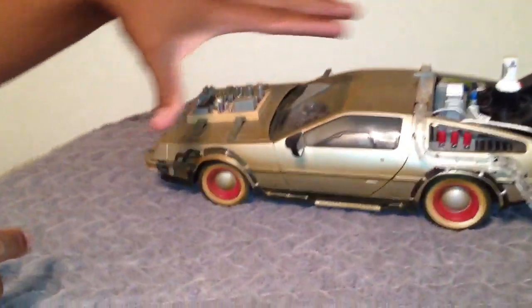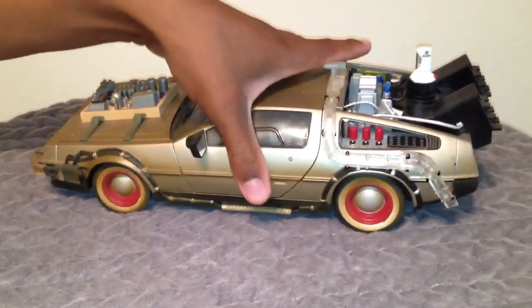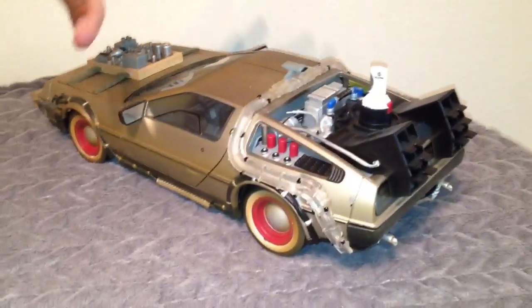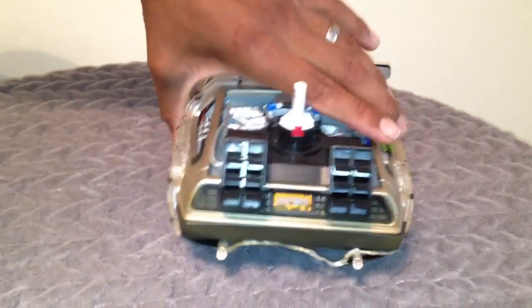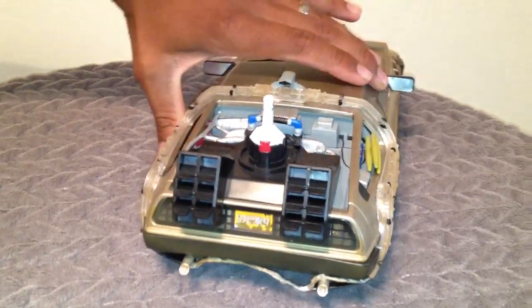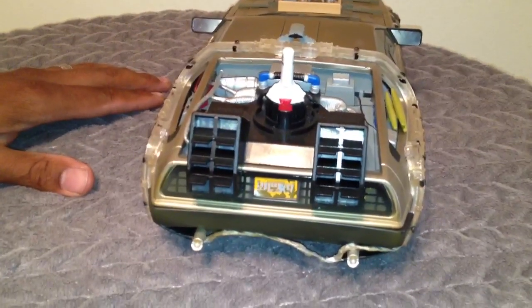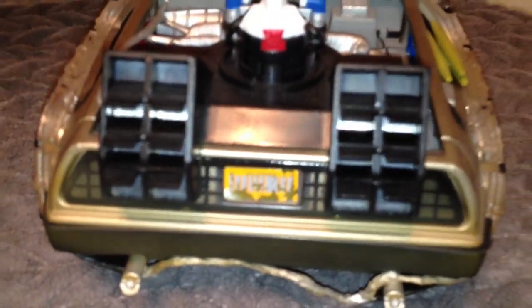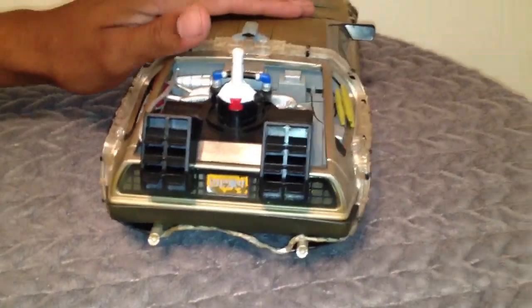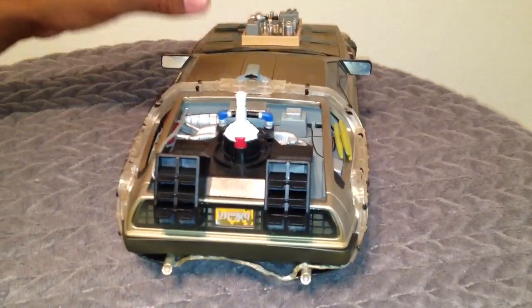As you can see, it's painted just like in the movie. It's made to look a little old, a little rusted. Here's the back view of it. The license plate should say something like 'out of time,' like in the movie. This one doesn't say that, but it is what it is.